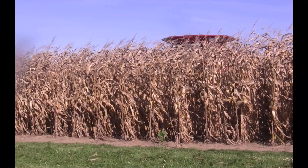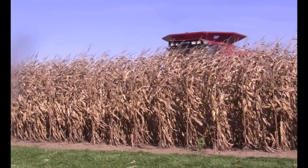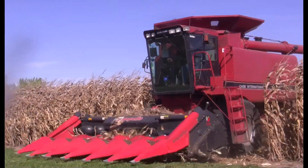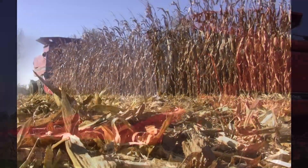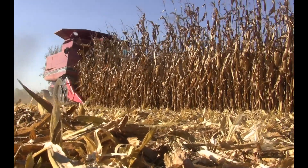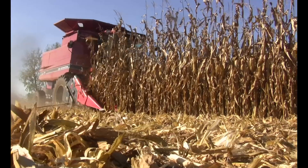As combines roll through the 2017 harvest season, Beck's Hybrids is collecting more than just corn and soybeans, but data to help future harvests for farmers all across the Buckeye State. Jared Chester is the PFR — Practical Farm Research — location lead for Beck's Hybrids in Ohio.